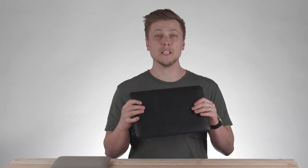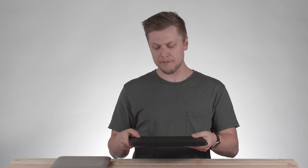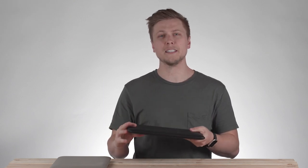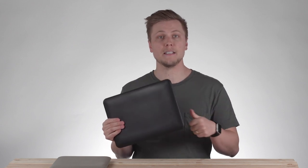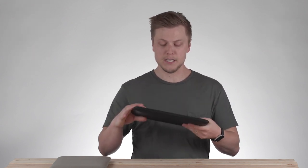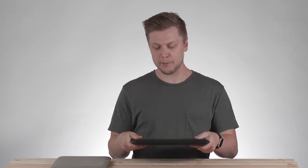Hey guys, today I'm going to walk you through the Argo sleeve for MacBook. A couple really exciting things about this. First off is the full 360 degree protection that this offers — it's going to be protective from impacts, from water, from dust. This is going to provide you complete peace of mind while you're out and about with your MacBook.